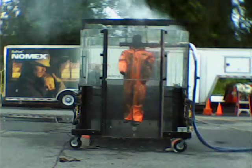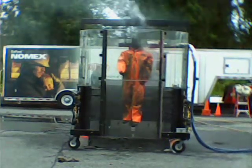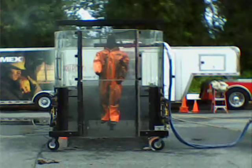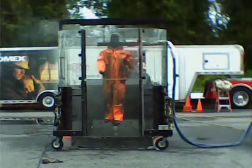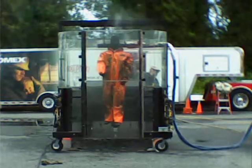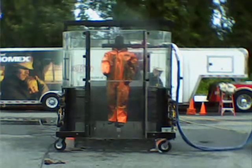Looks like we got a little after flame on the hood — sometimes there's some Velcro or a drawstring up there that will continue to flame a little bit. Looks like it's gone out now. All right, thank you.